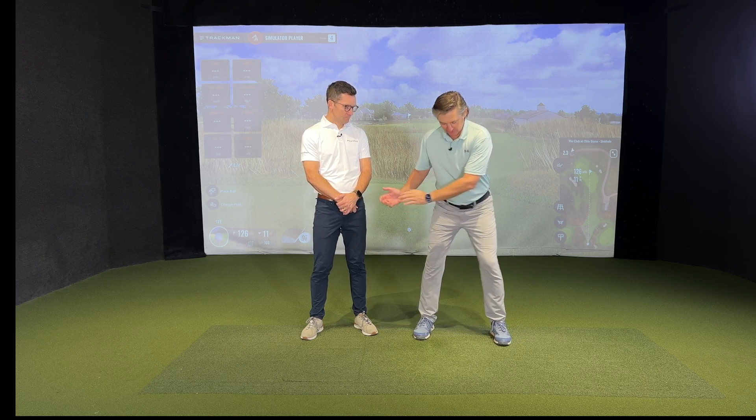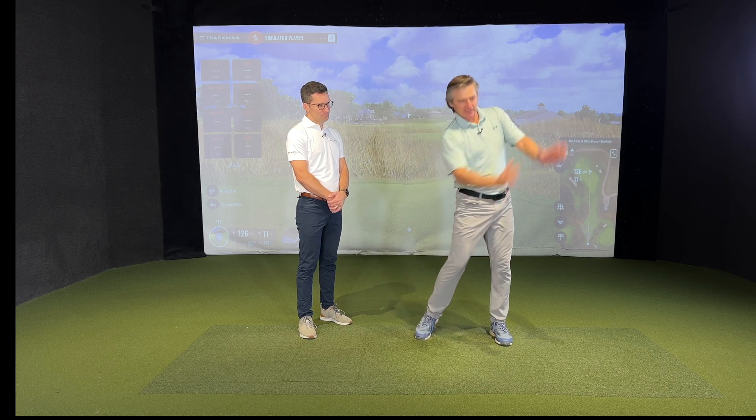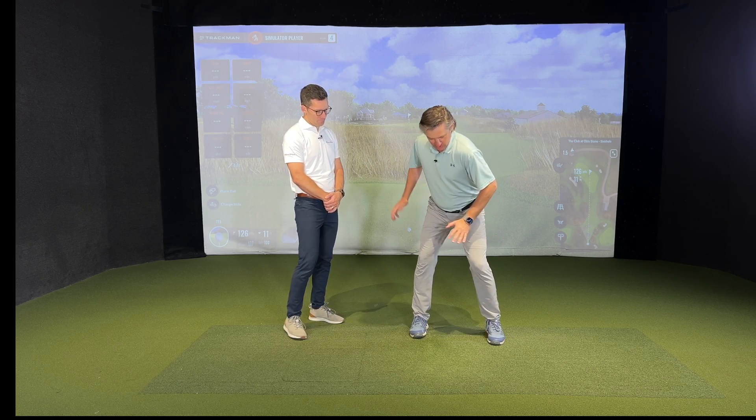You've done a lot of work with force plates and ground reaction forces. Here's something I see all the time as we give lessons — somebody coming into impact where you see the body doing this early hip extension thing. What I feel right here, Tyler, is my quad really engaging and giving me a lot of ground force. But there's probably a better way.